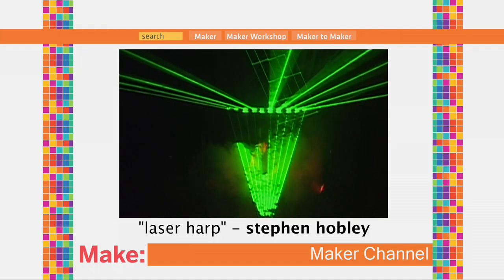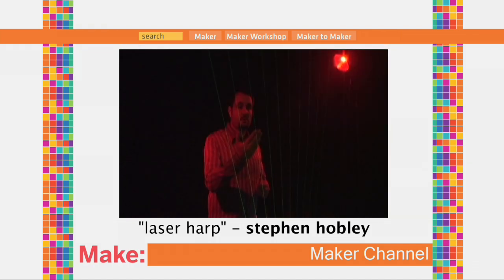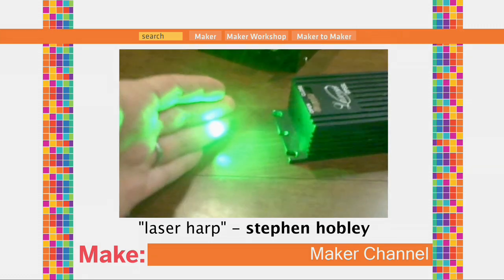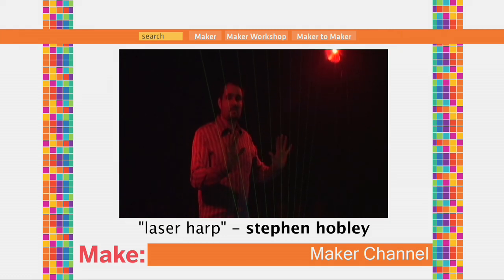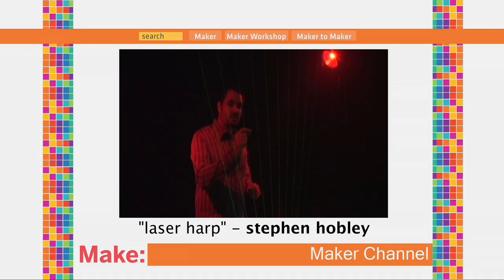Essentially how it works is very similar to a barcode scanner that you'd see in the supermarket. When you break the beam with your hand, the sensor on the floor sees the reflected light pulse and uses that to work out which beam has been broken — because it's actually the same beam but moving really, really fast. So these 10 lasers are actually the same laser, and by working out the time of when the pulse is, you can work out which beam has been broken to play different notes.